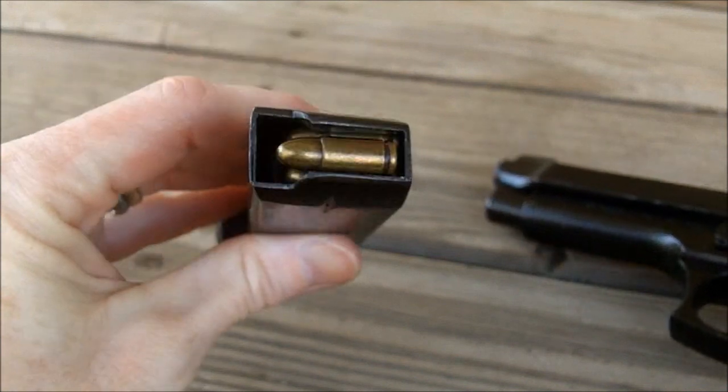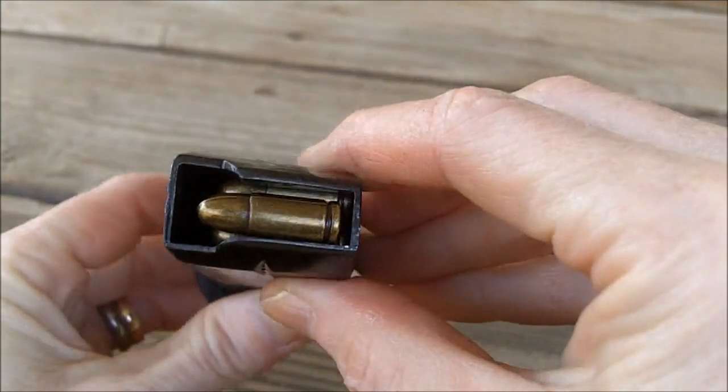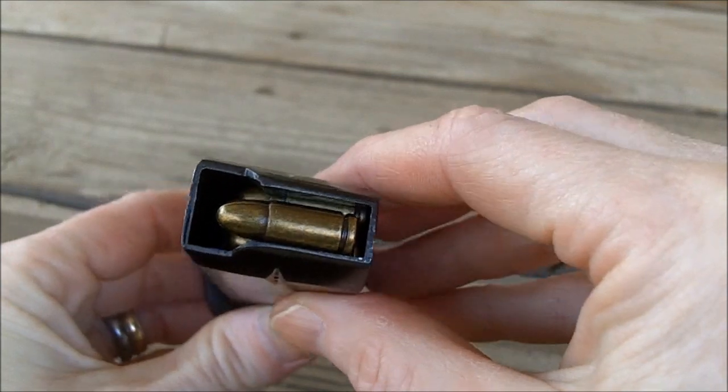I was able to load five rounds of the 9mm replica ammo in there.